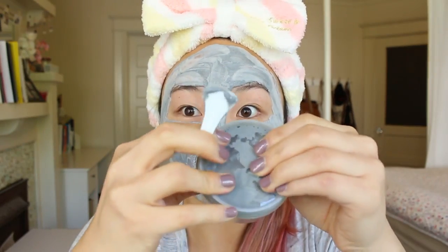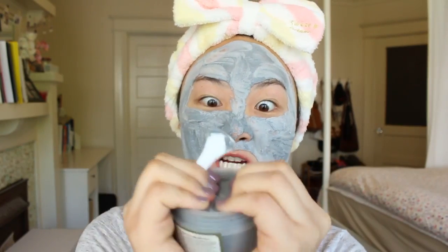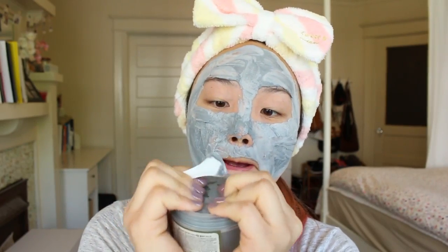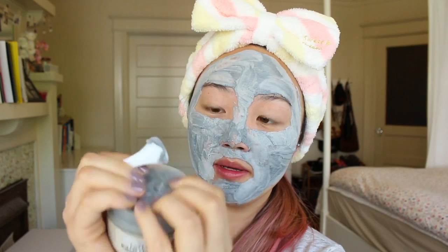I think because of the carbonation there was a lot of air trapped inside the jar, so it was hard for me to put the lid back on. But if you press from the middle outward to push all the air out, it should be easier for you.